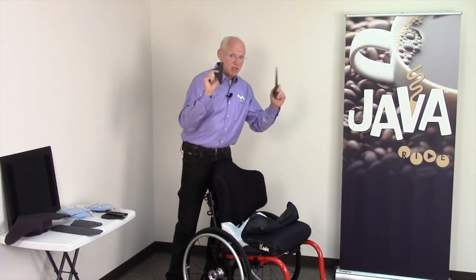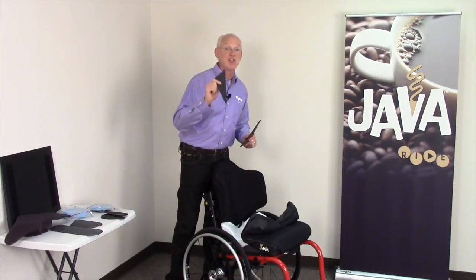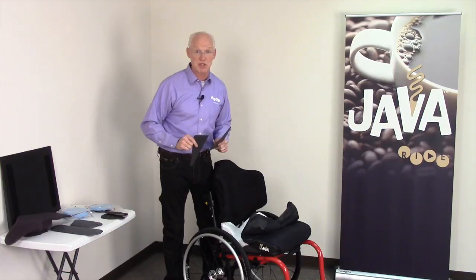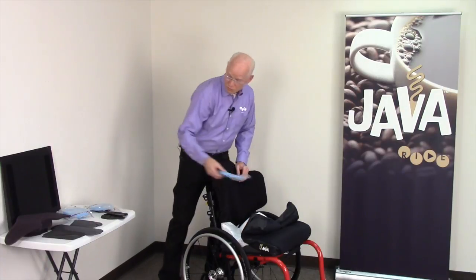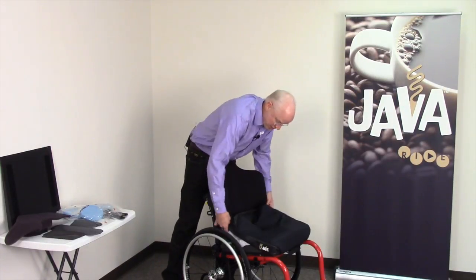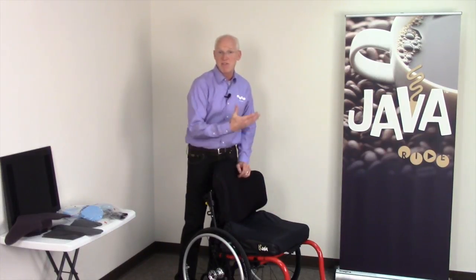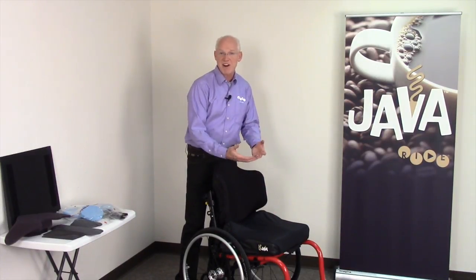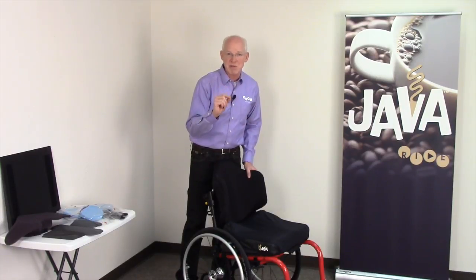If two pairs of wedges do not sufficiently offload them, you want to call Ride Designs, because you should be considering the Ride Custom Cushion instead for a higher, more specific level of protection. Once the cushion is properly configured and we've verified the offloading qualities of the Java cushion, the next thing is to verify the loading qualities — and that's going to be done with skin checks.